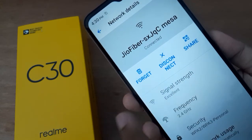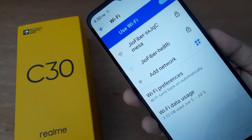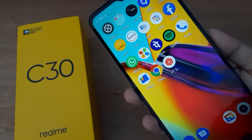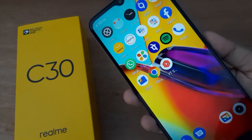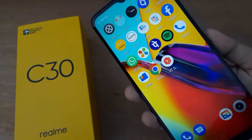Click on it, then click OK. As you can see, the password has been forgotten and there is no network connected now. If you enjoyed the video, please like, share, and subscribe to the channel. Thanks for watching.